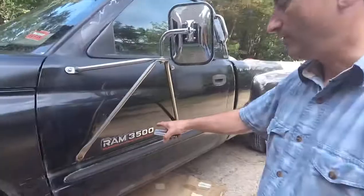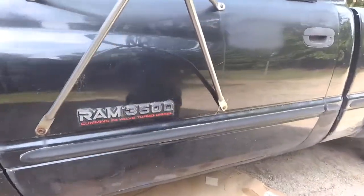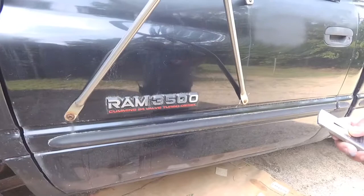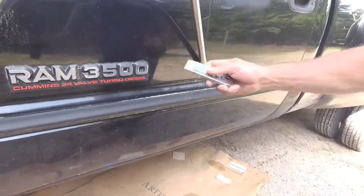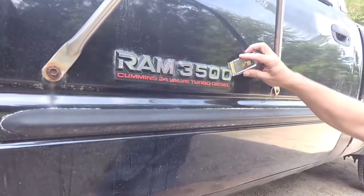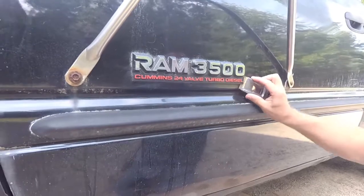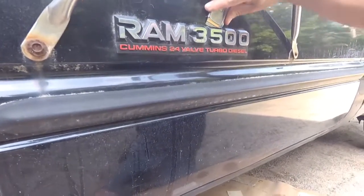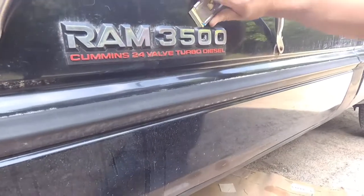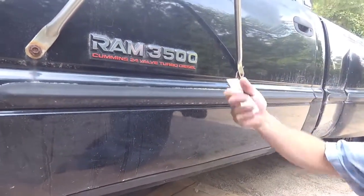But today we're going to go ahead and remove this emblem here — the Ram 3500 Cummins 24-valve turbo diesel sign. Basically you're just going to start on one side and just work your blade under here gently and just keep slowly going around and cutting into it underneath. A little at a time, because I don't want to break it. I want to preserve it. I'm not sure if I'll put it back or not, but I don't want to just paint over it.